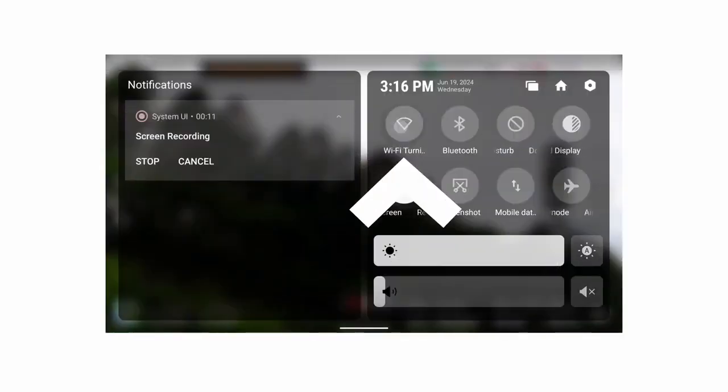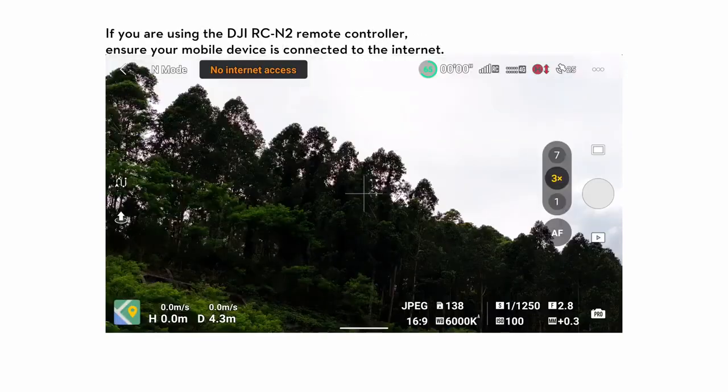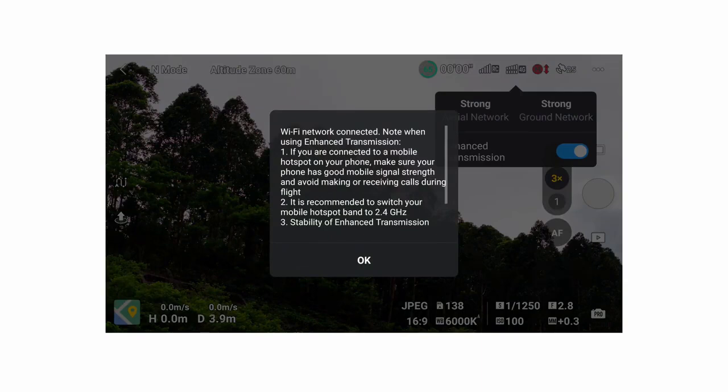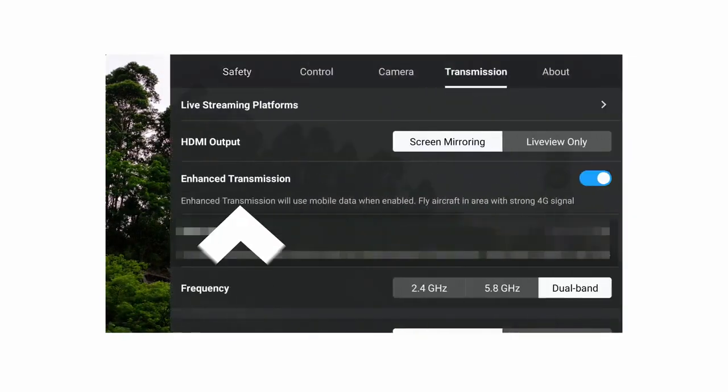Connect the remote controller to a Wi-Fi hotspot and stay connected to the internet. Enter the camera view of DJI Fly. Tap the 4G signal icon and turn on the enhanced transmission switch. You can also enter system settings and turn on enhanced transmission in the transmission page.